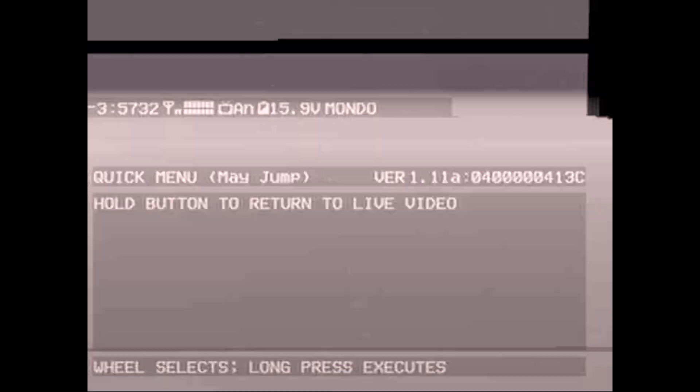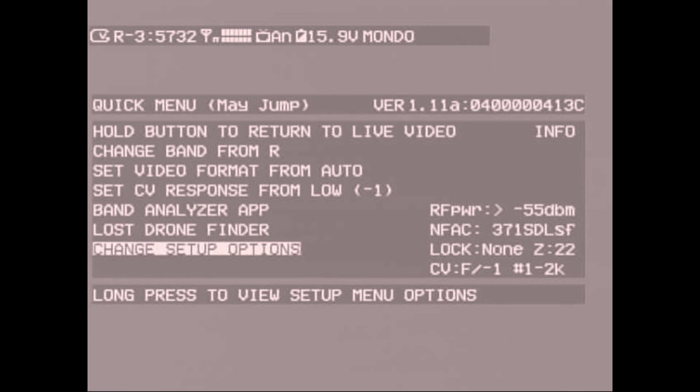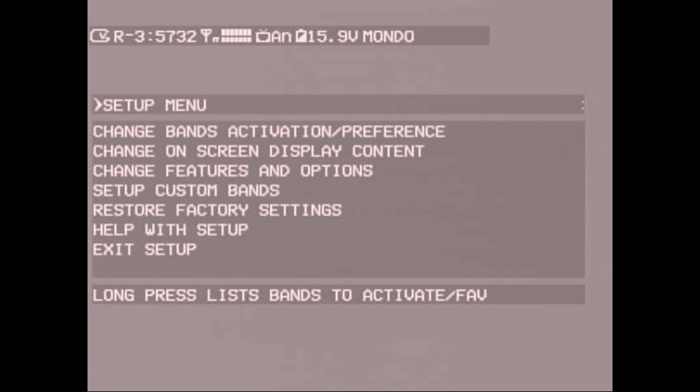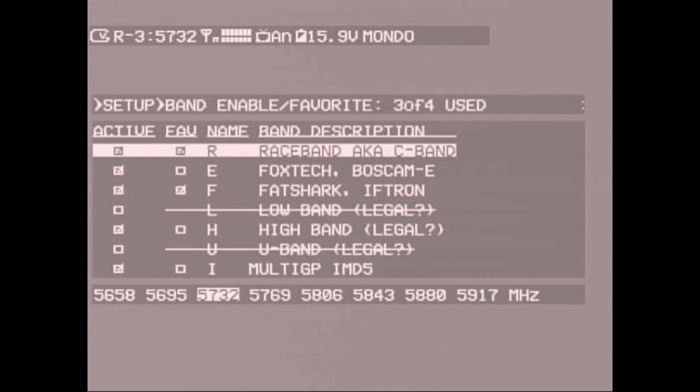The next setting inside the menu is the lost drone finder. You pick whether you want to use the left or right antenna, and it uses audio tones to tell you whether you're going in the right direction based on signal strength.